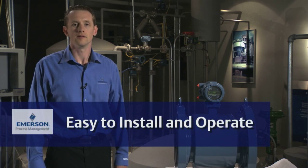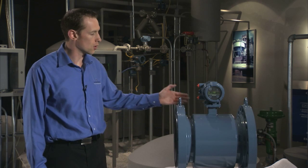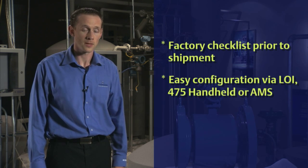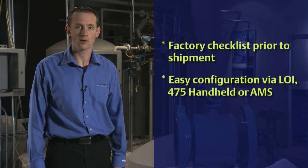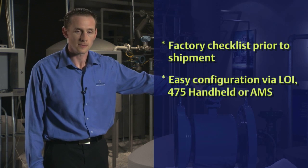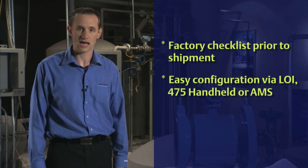Also, through this diagnostic, you can print out a report that you can submit to your regulatory agency or your internal quality department to verify the meter's performance. Finally, the meter is easy to install and easy to operate. Every meter goes through a long checklist of quality checks before it leaves the factory. This includes powering up the meter to ensure that it will power up properly when it arrives at your site. Additionally, the meter can be configured through the LOI, through your handheld configurator, or through your AMS device — making it easy to install the meter and move on to managing your process.